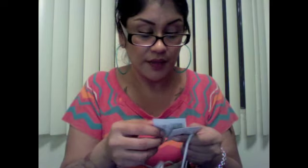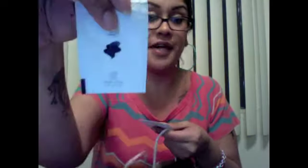I also got some samples: a sample of an SPF 30 hand cream and also a glycolic hand scrub. It's really important to keep your skin looking good.